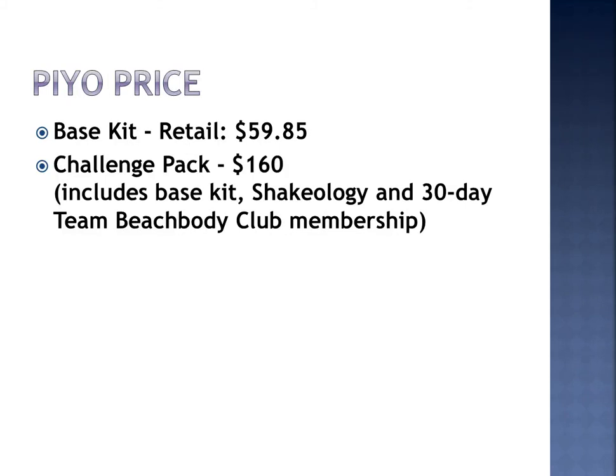What's the cost of PiYo? The base kit is going to be $59.85, and the Challenge Pack, which is a great deal, is only $160, which includes your base kit, a month's supply of Shakeology, and a 30-day Team Beachbody Club membership.